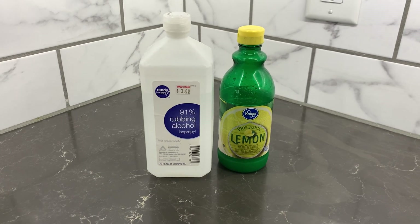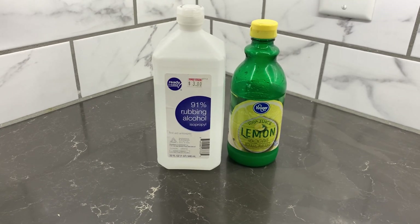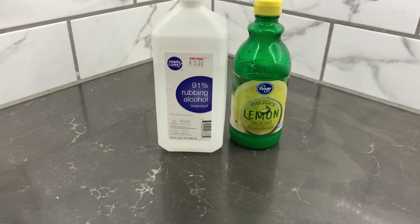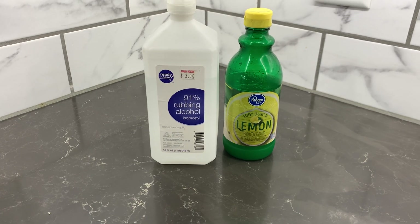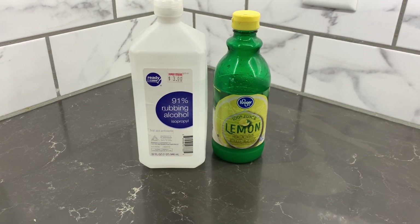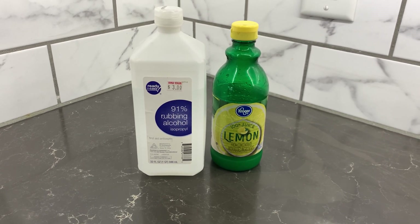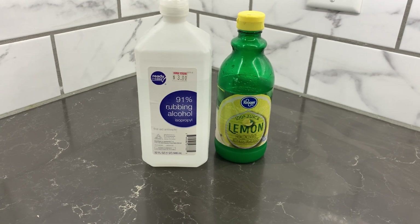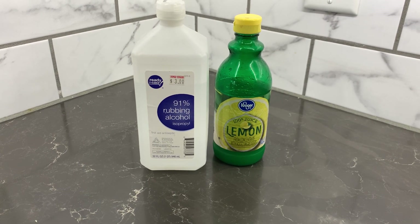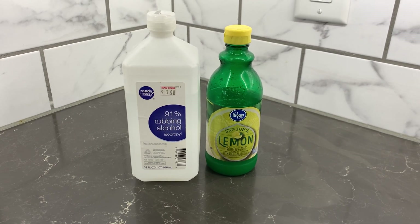You might be looking at this video and thinking, okay, what is it about — seeing that it's alcohol and lemon juice — and you might read it in the title. But if you're not familiar with this, like I said, it's a lifesaver for sure for any bully breed or any dog in particular.